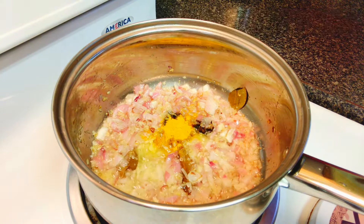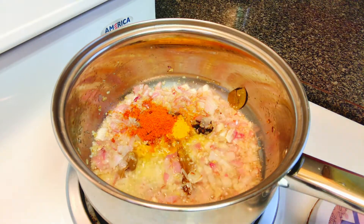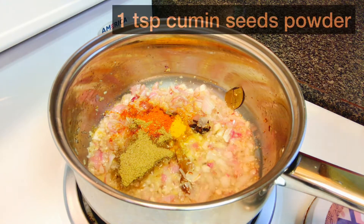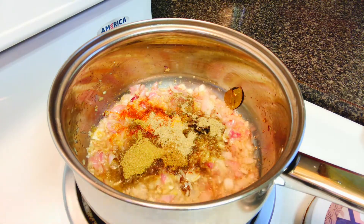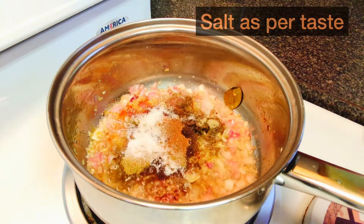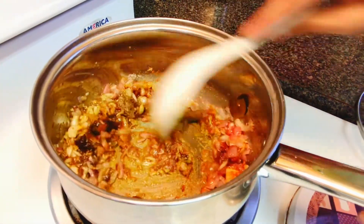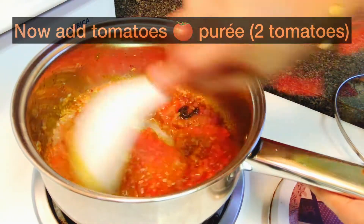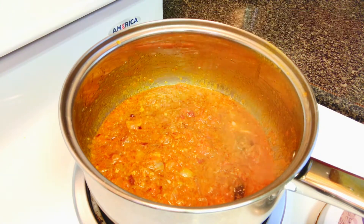Then add all the spice powders. Sauté the spices for 1 to 2 minutes, then pour the tomato puree to the pan. Be careful — it will begin to splash out of the pan, so it would be better to partially cover and cook it. Cook the masala until the oil extracts from it and you begin to get a nice smell of the masala.